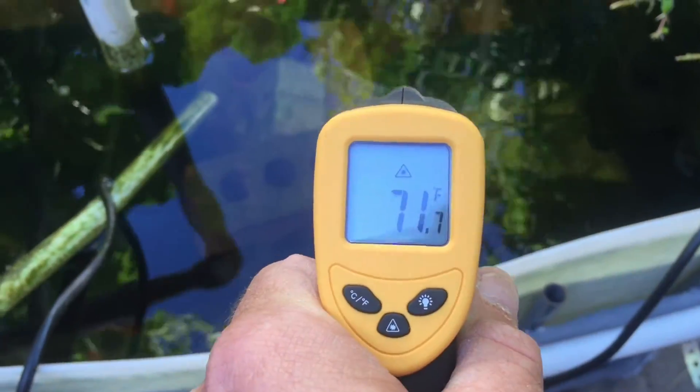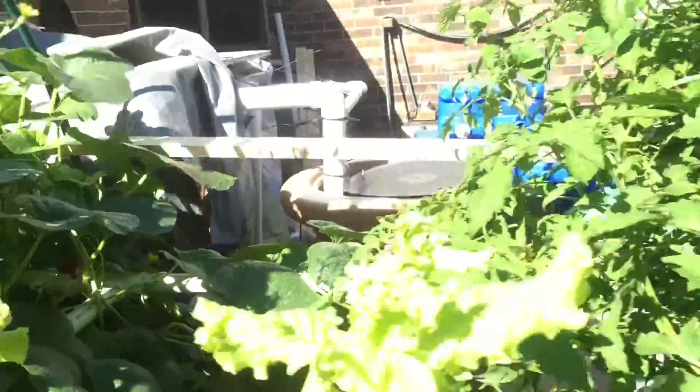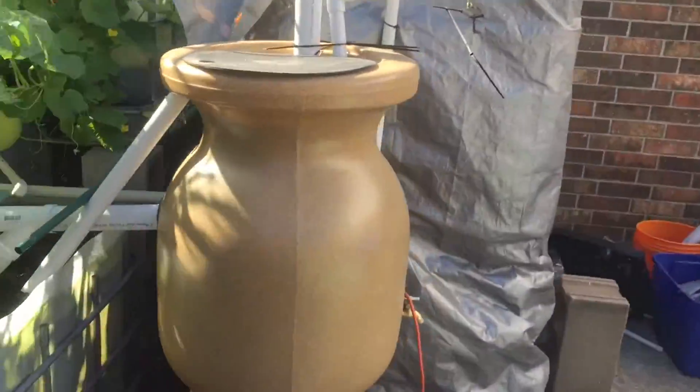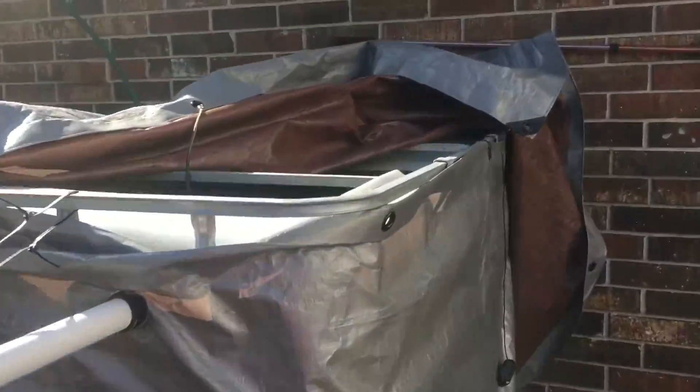Over here it's also 71. With my heaters I have a 500 watt here, a 500 watt and a 200 watt. I also have a swirl filter over here that has a 500 watt in it and this also has a 500 watt, so it's gonna stay pretty nice.